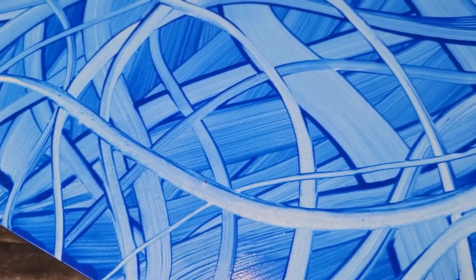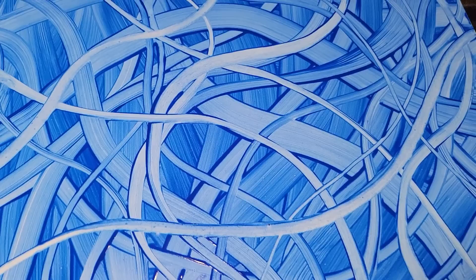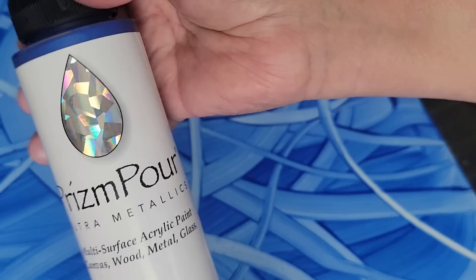Look how easy it was to do that and look how much depth you can create using this technique. Now imagine this painting in a rainbow of colors, or imagine this as a background where you let it dry and then use a clear coat of Floetrol to do a Dutch pour over it. Use your imagination.